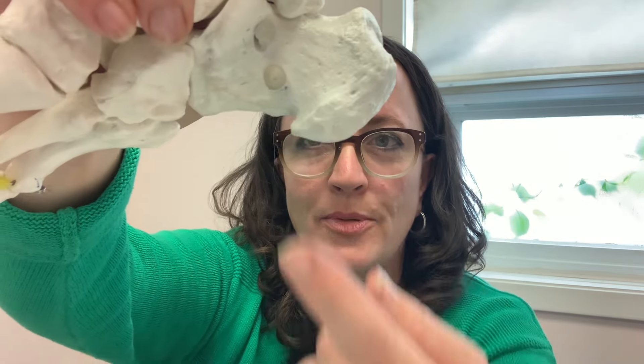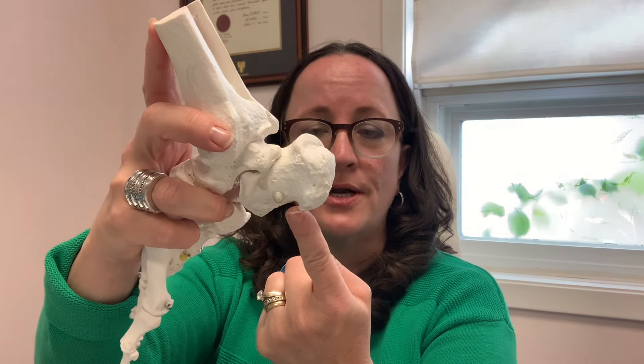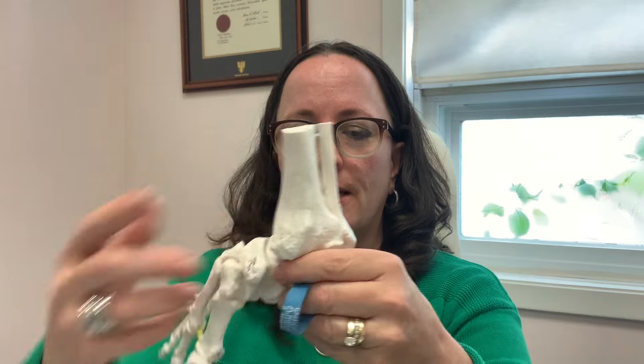Here is a right foot. You can see this is the heel bone — it's actually quite big. This example has a little heel spur; see how it's growing this way? It's actually not a spike that you're standing on. People hear that and that's what it sounds like, but it's not. So how does the heel spur start and what exactly is causing your pain?